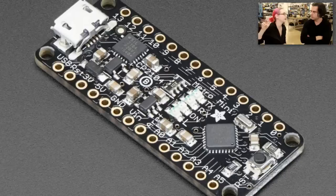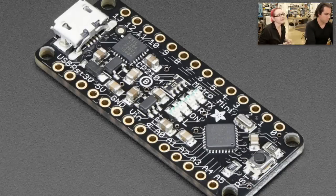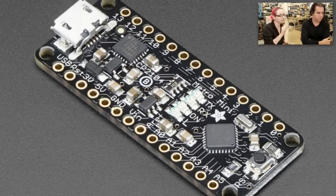Instead of the FT231X, we now have the CP2104. It has slightly different driver requirements, but they're just as good. The CP2104 can go much faster — extremely high speeds, handles weird baud rates very well, has drivers for every operating system, and is very well supported. I personally think it's a little more reliable than the FT231X. But most importantly, it's a dollar cheaper — and because it's a dollar cheaper, we lowered the price on the Metro Mini by $2.50. You can now get a Metro Mini for even less, and it works just the same. We also added a 3.3-volt regulator and a little bit of extra space, so you get a better regulator now.